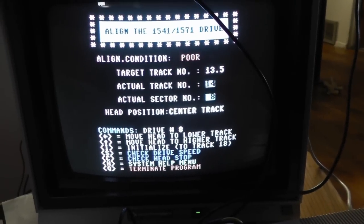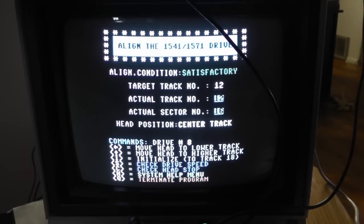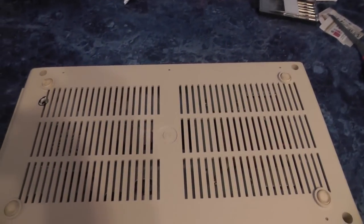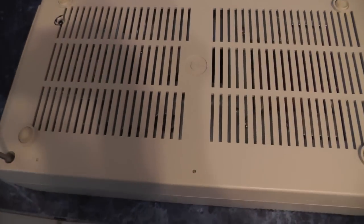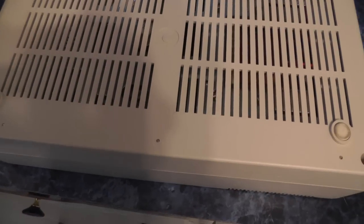We're going to open this up now. Opening up your Commodore drive is super easy — all you need is a Phillips screwdriver.